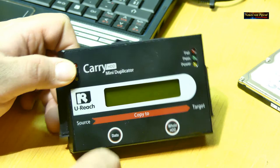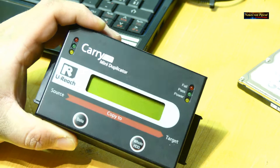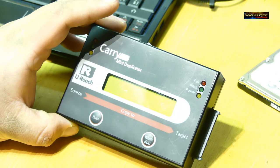Ich weiß nicht genau, wer der Hersteller ist. Ich habe es im Internet von einem Online-Versandhandel bestellt, auch relativ viel bezahlt. Ich will keine Werbung für dieses spezielle Gerät machen – da gibt es ganz verschiedene, wo man die Festplatten einfach reinstecken kann, freistehend, per USB verbinden und so weiter. Bei den letzten zwei, drei Malen war ich wirklich 100% zufrieden damit.